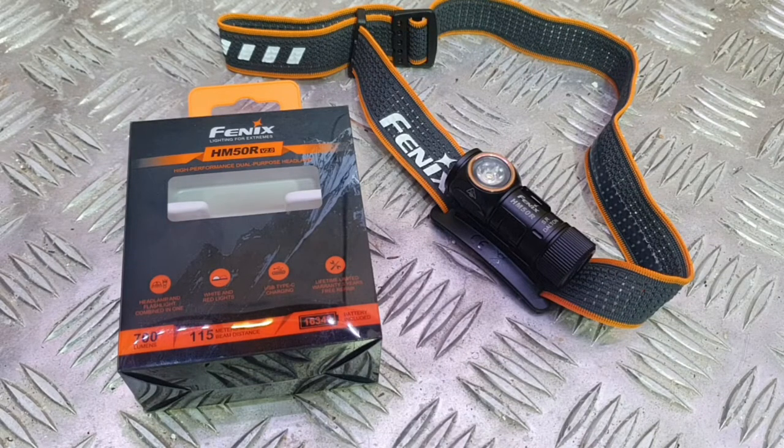Hi everybody and welcome to Oscar Outdoors. In this one we're going to go over the HM50R V2 from Fenix.